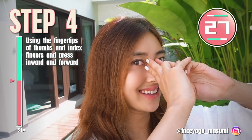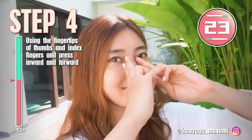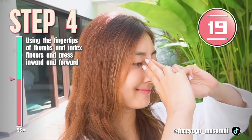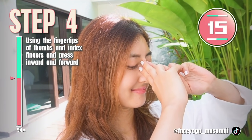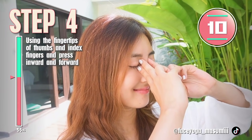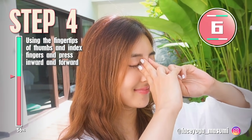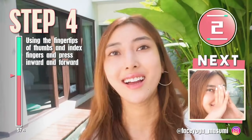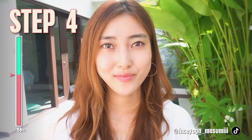This massage will help to make your nose higher. We have more steps to do together, so let's do it.